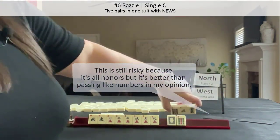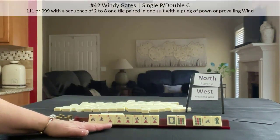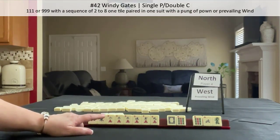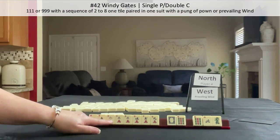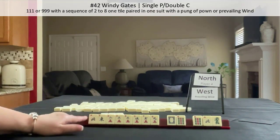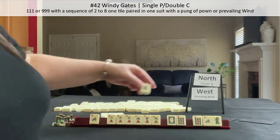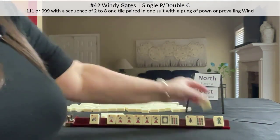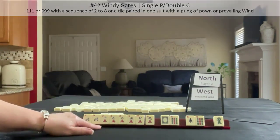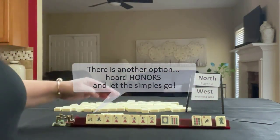Let's pass these three. I was also thinking about a gate hand — north with cracks — but we wouldn't need a pair, so that's why I would break up that north. Either way, we're going to break up a pair. I think I would go for one suit or one suit and honors. Let's pass these.